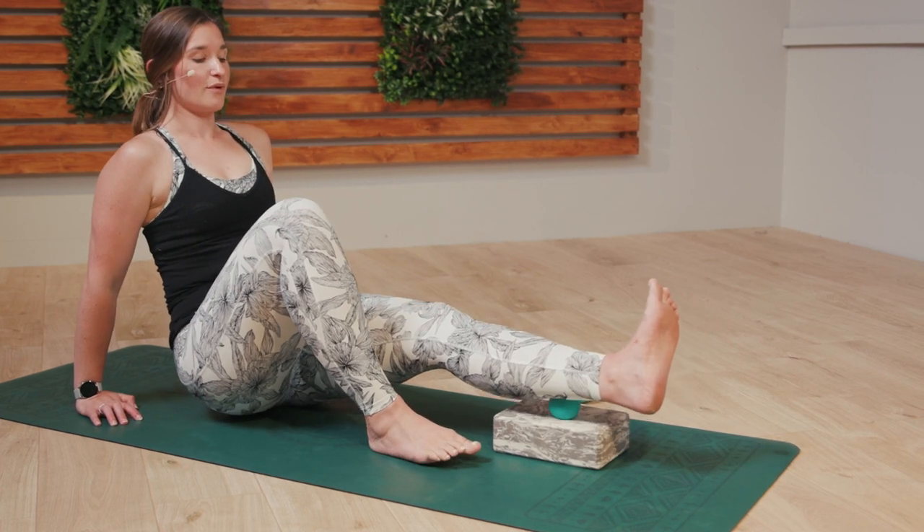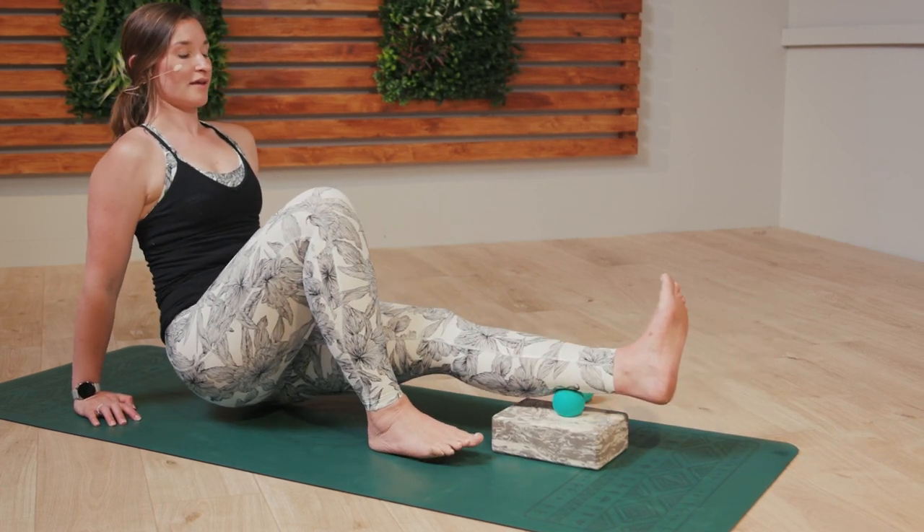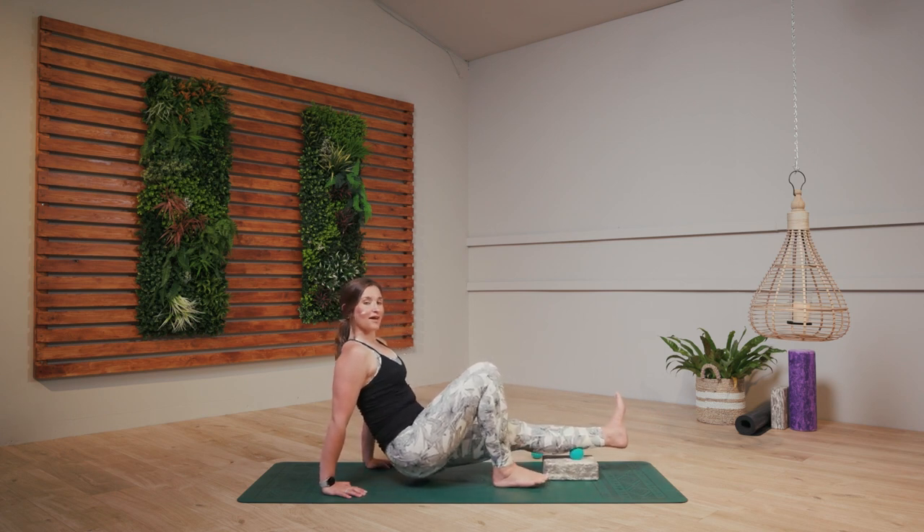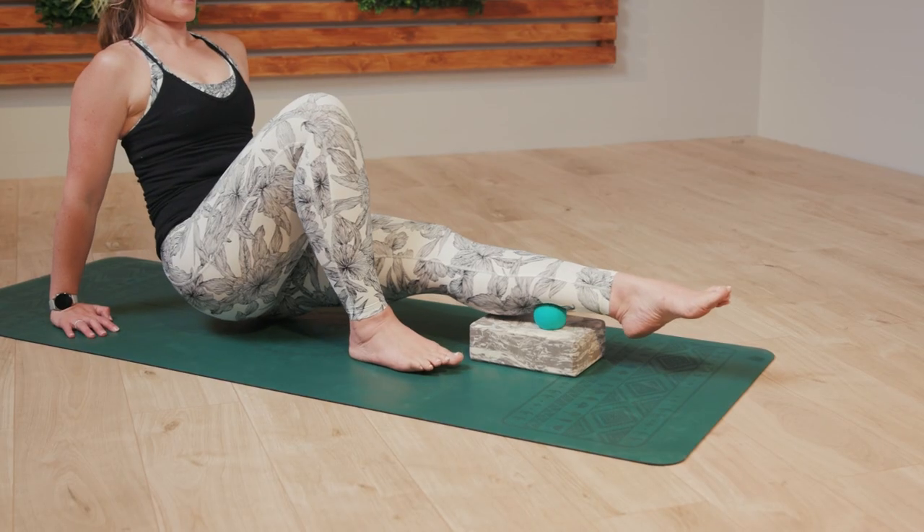If that feels a little bit too much, you might want to go forwards and backwards instead. Notice if this one isn't feeling as tight as the other one — just noticing how you're feeling and those sensations.